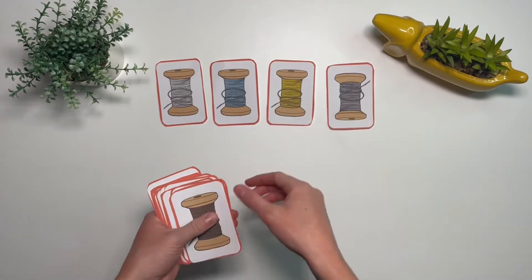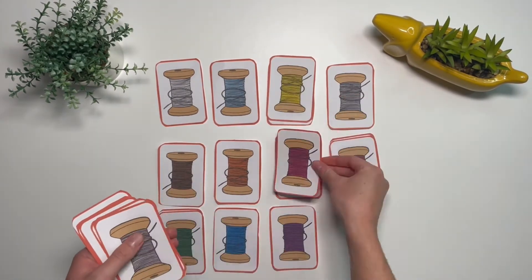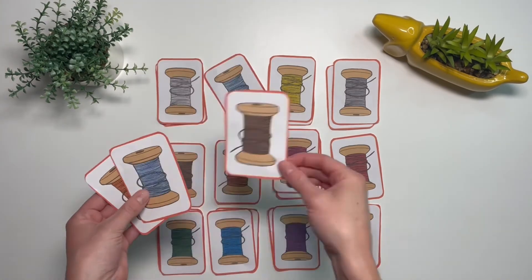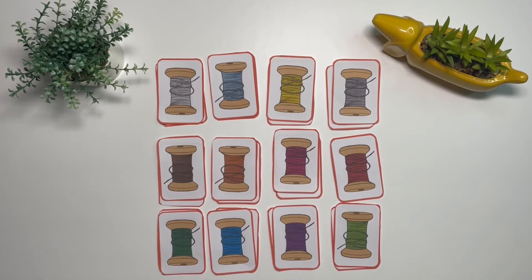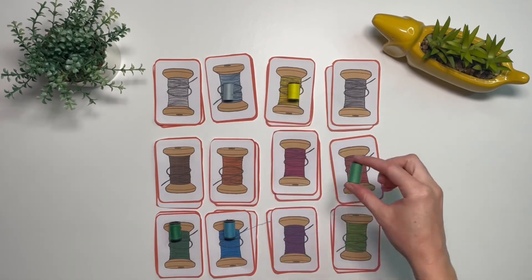Or in this activity children can match up the different colours. Can they find the pairs? You could even add in some of your own bobbins for children to match.